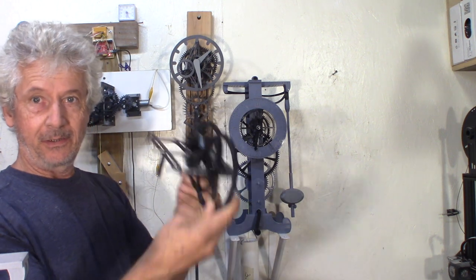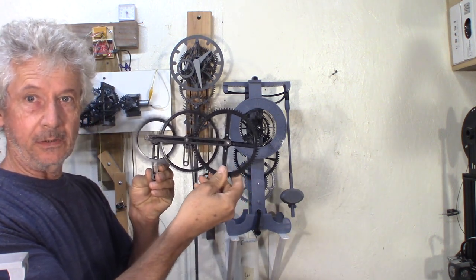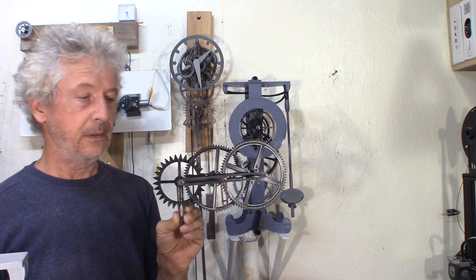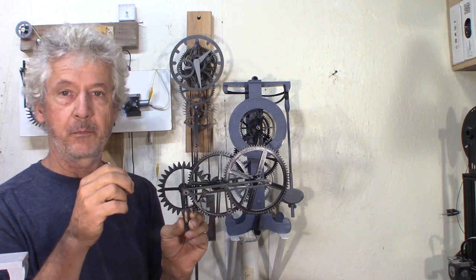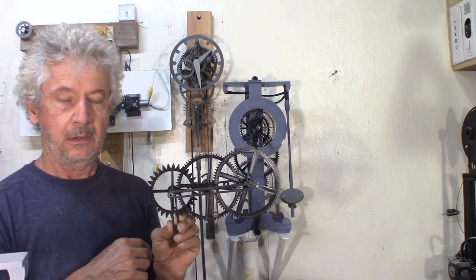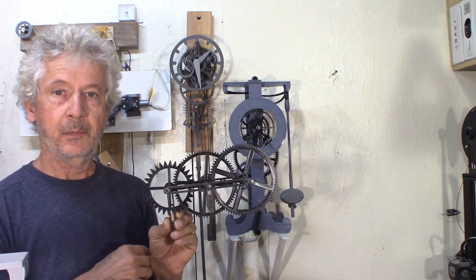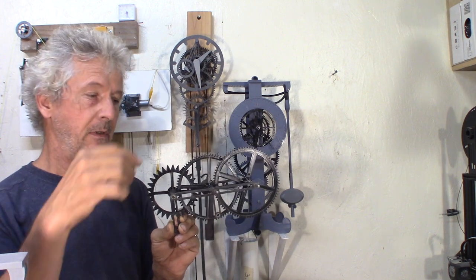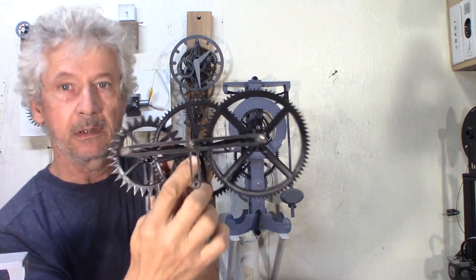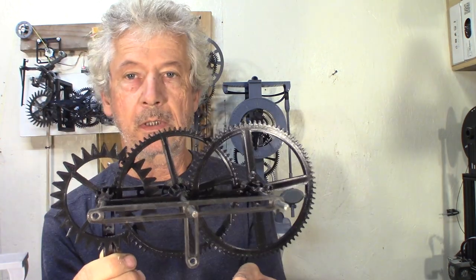I started making some new gears. FreeCAD has the option of doing cycloid gears. It's a little bit different profile than the involute gears that I've been using, and they're more adapted for clocks, especially when a big gear drives a small pinion like this. We can see the profile better in FreeCAD here.